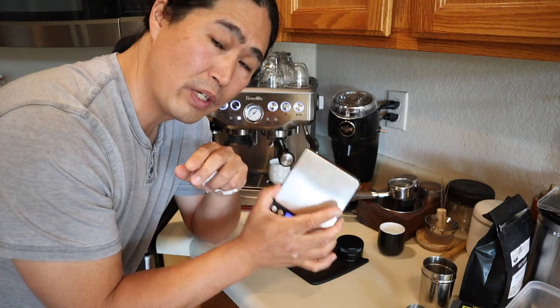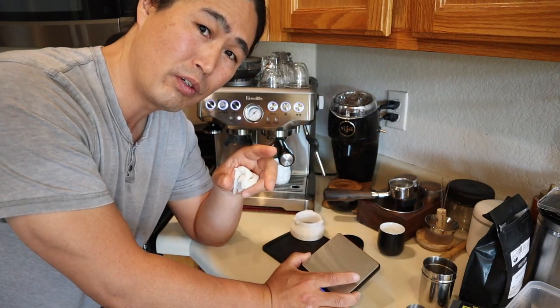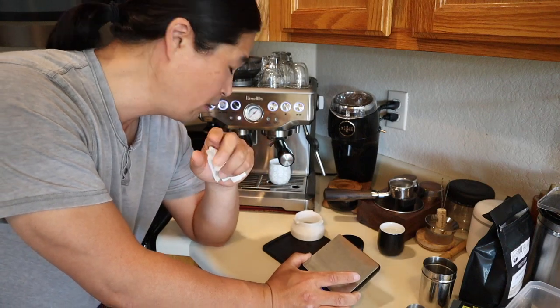I'm going to shoot for a 1-to-2 ratio. I've got 17 to 17.5 grams in, so I'm looking for around 34 to 36 grams of extraction.